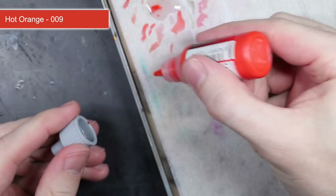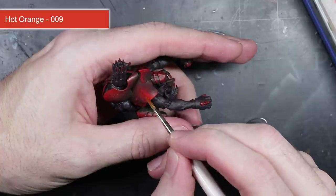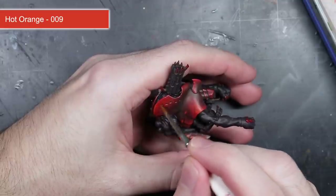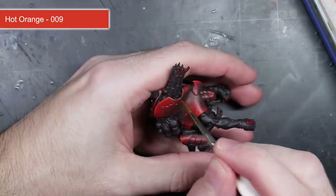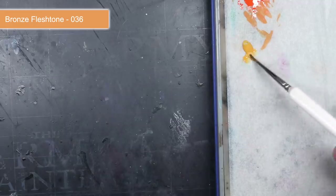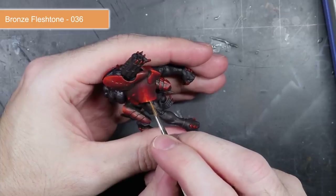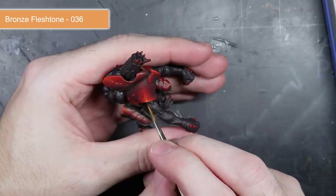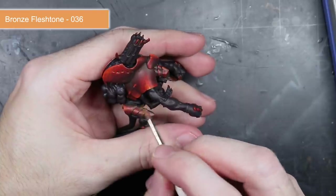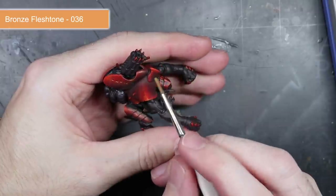The final layer was Hot Orange, which covered the smallest area of all the layers applied so far — mainly limited to just the shoulders and the top of the weapon. I continued the horizontal movement and slight stippling motion to add that texture. The carapace had a number of hard corners, so to really help them stand out and give them a sharpness, I added a small dot of bronze flesh tone to each of them. This pale orange colour continued the dark red to orange gradient but its paleness really helped to emphasise these points and give them a sharper appearance.